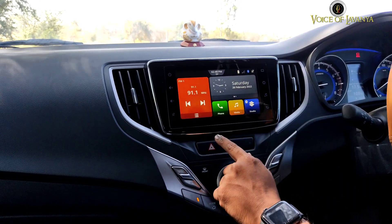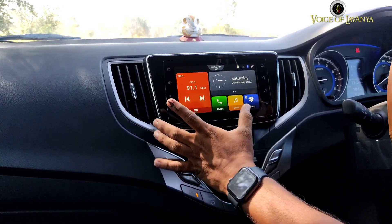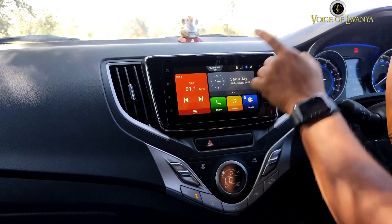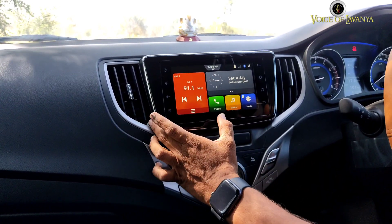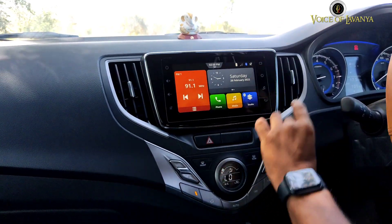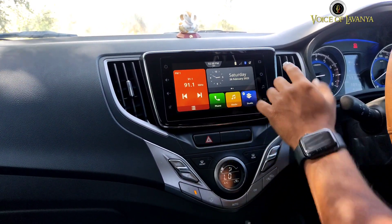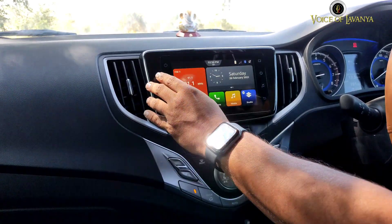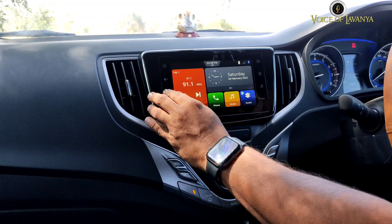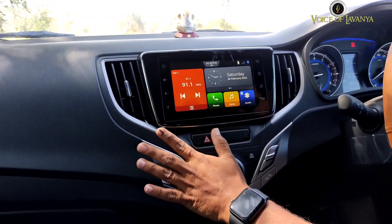The interior looks pretty cool and the infotainment system is upgraded. The infotainment system is neatly integrated — it's very decent and the controls are very handy and accurate.